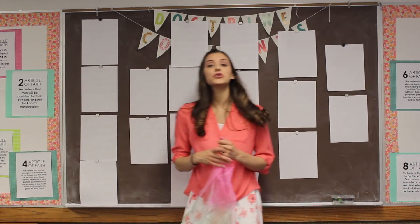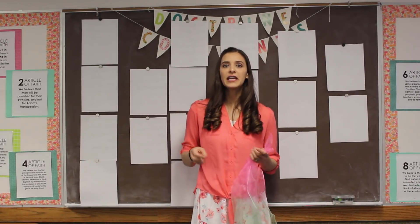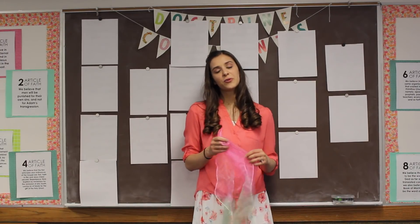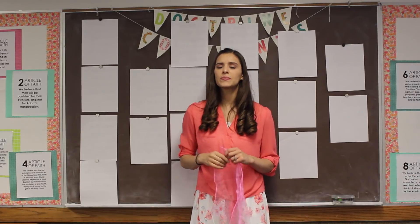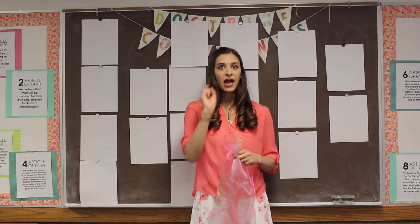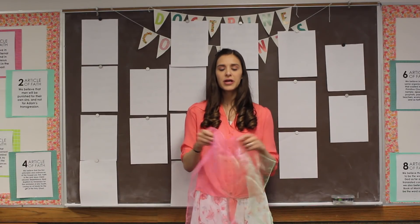Let's try another song. This time we'll do 'Search, Ponder, and Pray.' This is another one we've been learning in virtual singing time. For any of these songs today, there's a background track link you can use to practice, or you can go back and re-watch videos to learn the words. These four songs are ones that my primary has been working on really hard. Let's get our scarf ready — everyone's going to need their own scarf this time. Grab your fabric and let's practice our movements for Search, Ponder, and Pray.